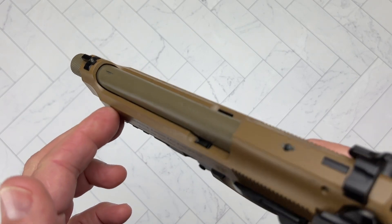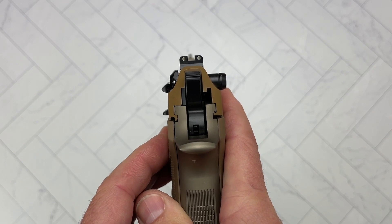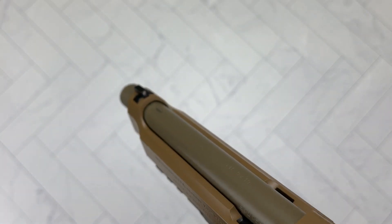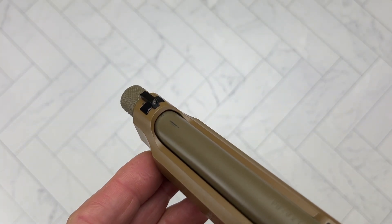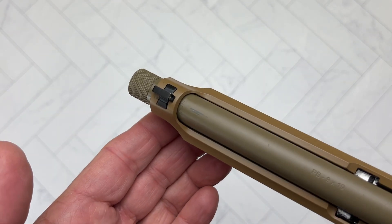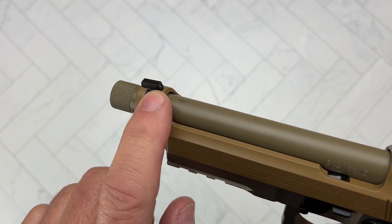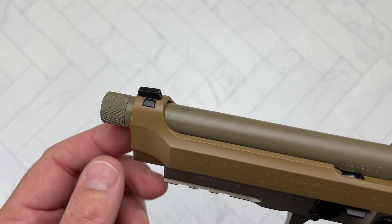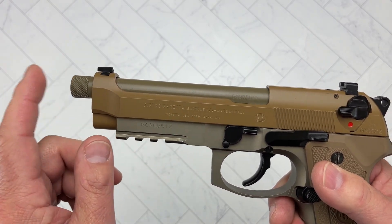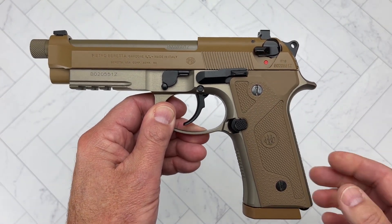Another nice element is it's got night sights from the factory. I've heard reports that they are made by Trijicon, but they do work very well. The rear sight and the front are dovetailed in, so unlike other Berettas where they're part of the slide and you couldn't replace them, these are replaceable. It's also got a threaded barrel. Every report I've heard is that this pistol runs fantastically with a can on it.